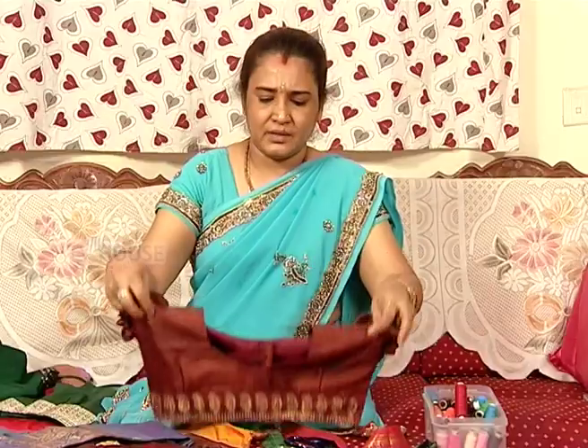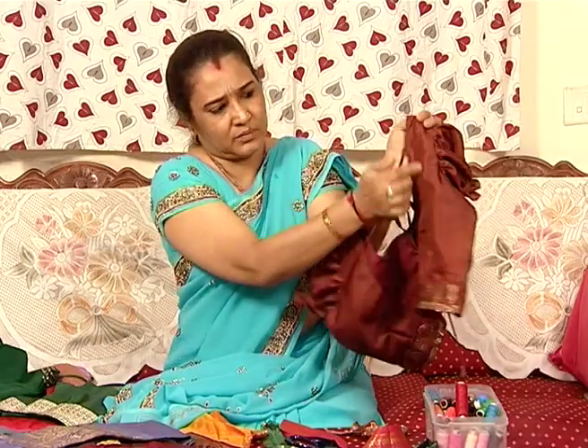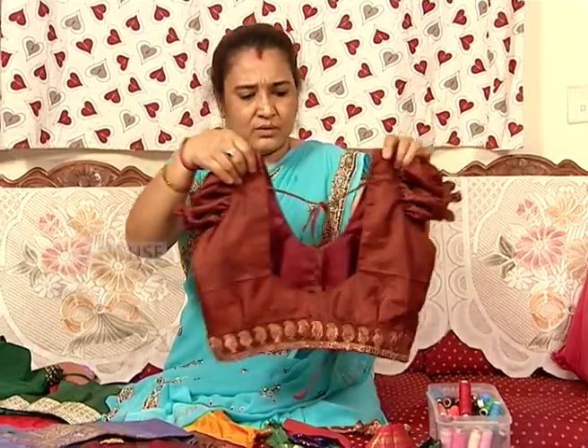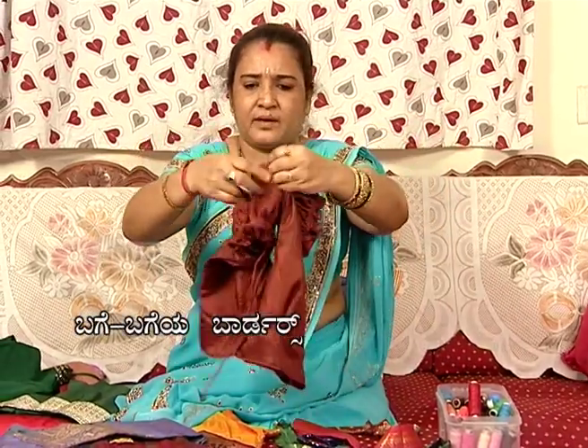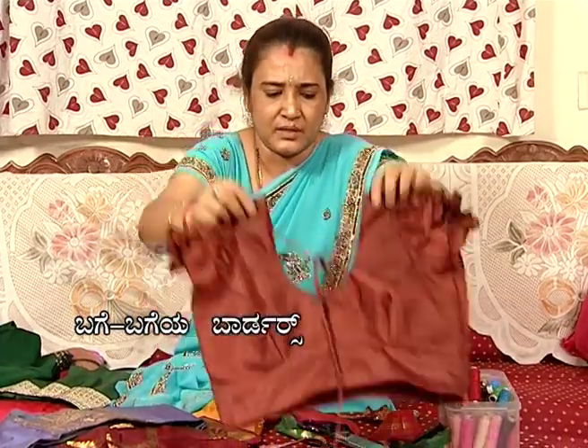This is the back and neck. You can design the neck. You can design the front. I've used the front and back in this way.